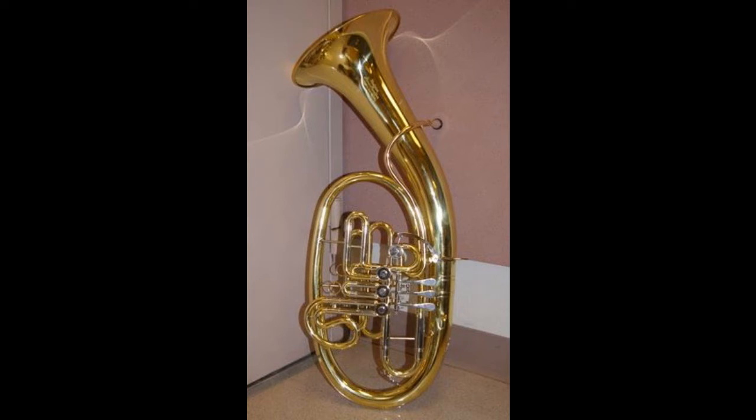The Genebau Meister Hans Stauffer model Wagner tuba is a compensating double and may be set up to stand in F or B flat. Traditional Wagner tubas are either tenors in B flat or basses in F. In this case, the Genebau is more of a big tenor and uses standard double horn fingerings.